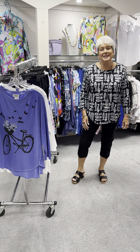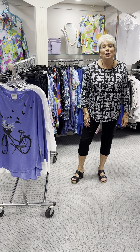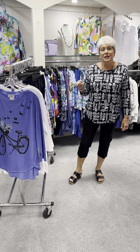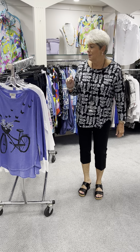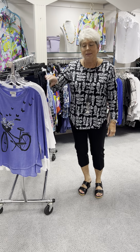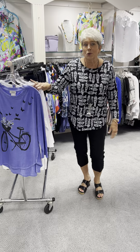Hi ladies, happy Tuesday. Today I'm going to feature capris. So all of the bottoms that I'm going to show you are capris. They are either slim stations or some knits that we have. We'll go through those, and then I just popped them with some tops that worked with them.